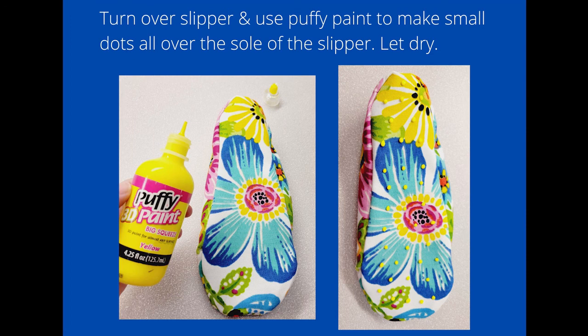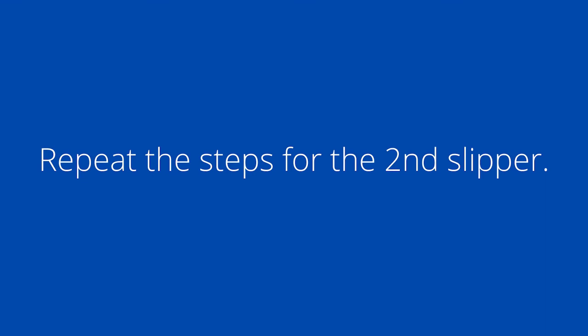We're into the home stretch now. Turn your slipper over and use puffy paint to make small dots all over the sole, then let it dry according to the instructions on the back of the puffy paint bottle. Now you have to repeat all of the pinning and sewing steps for your second slipper.